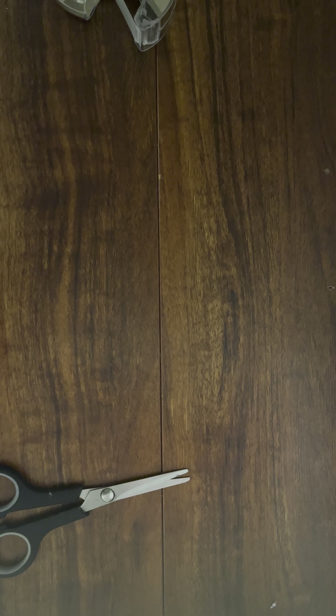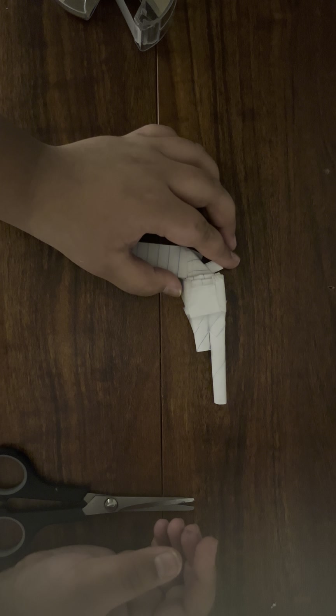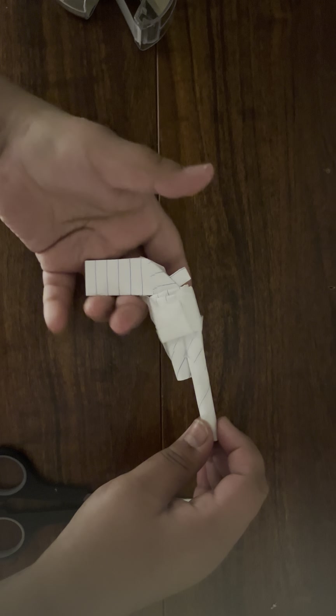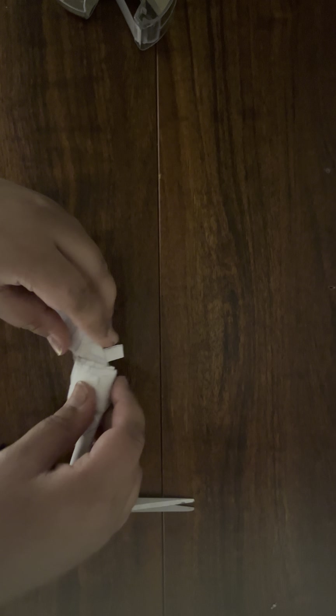I can add two barrels I think — this is the smaller barrel and this is a bigger barrel. Let me use some tape to hold them in place. You don't have to use tape if you have sticky glue, but I just like to use it.